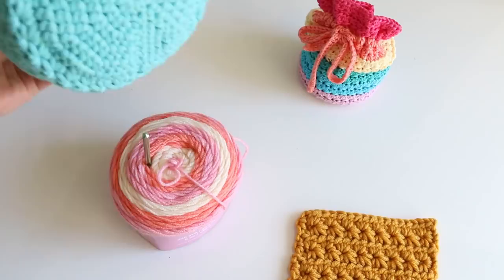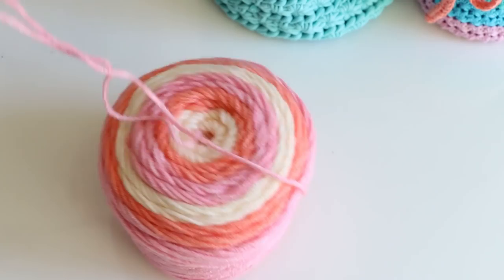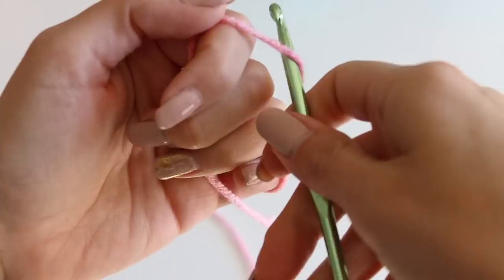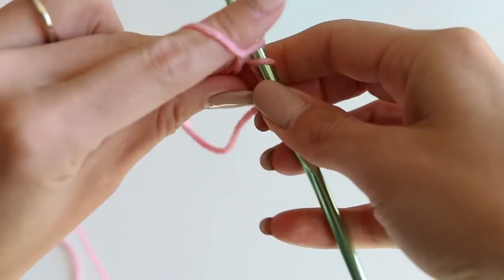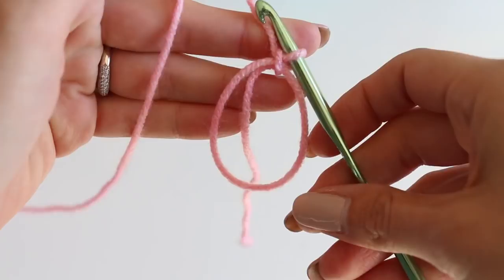We're going to begin with the bottom of our bag. No matter what yarn you are using, you can pick the hook size recommended on the package — usually about a five or six millimeter in that range. We are going to start with a magic ring. I have a whole video on that if you're not familiar with it, but if you've crocheted things in the round, hopefully you are. We're going to start with 10 half double crochets inside our magic circle, for a total of 10 stitches.